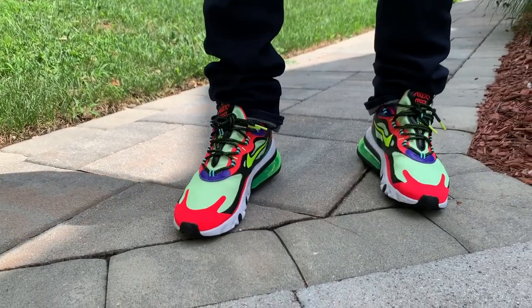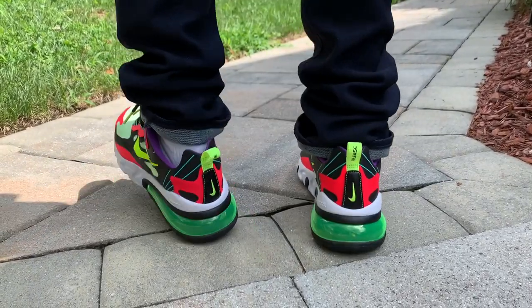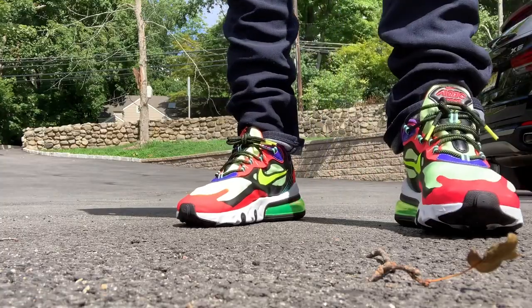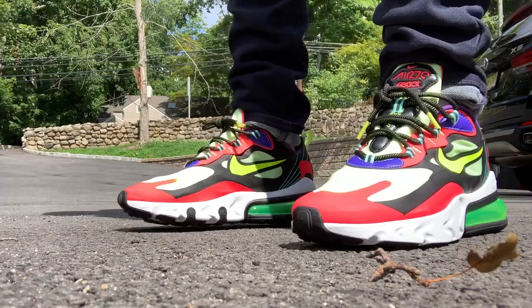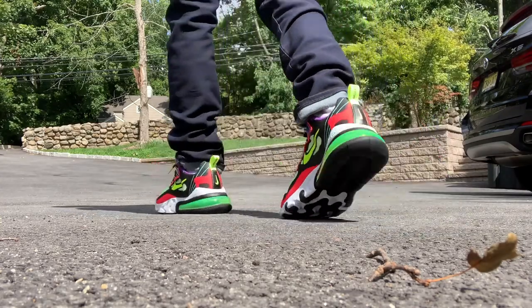After wearing these for a while, it seems to me that the React material is softer than the air pod, so as a result when you walk it pushes your foot forward into the shoe. It's not a good feeling if you like to wear your kicks loose like me. The Air Max 2090s I recently reviewed are much better in the comfort department, in my opinion.